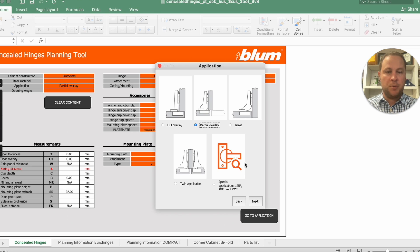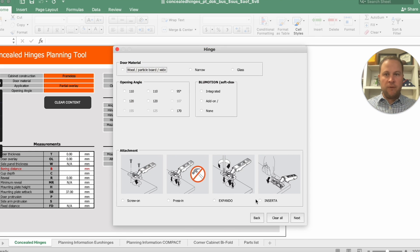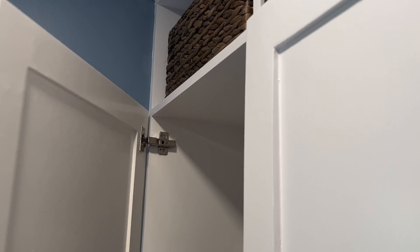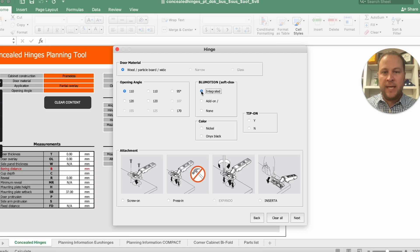You would have to come back and do it again for the full overlay if you have both. It's wood. I have the 110-degree hinges, and the blue motion — this is the soft close where it slows down as it gets to the end. Mine was integrated. I have the nickel finish, and I do not have the tip-on. I prefer screw-in personally over press-ins, so I'm going to select screw-in.